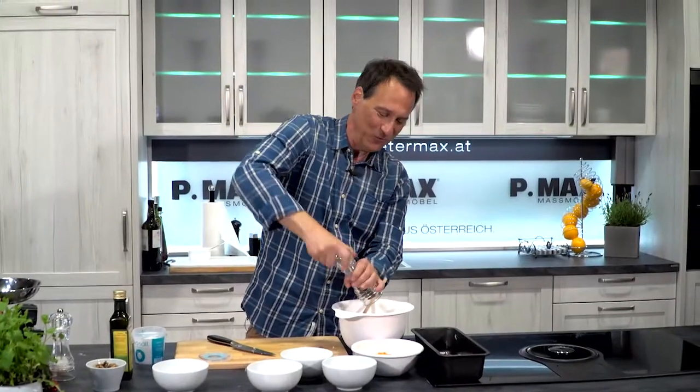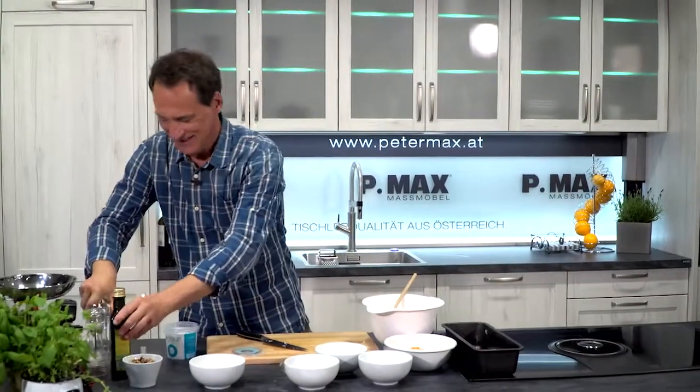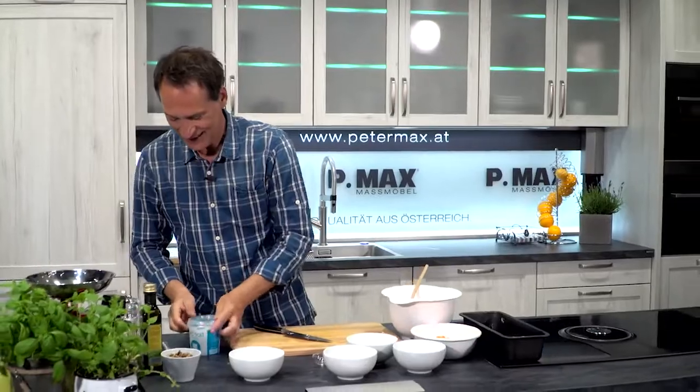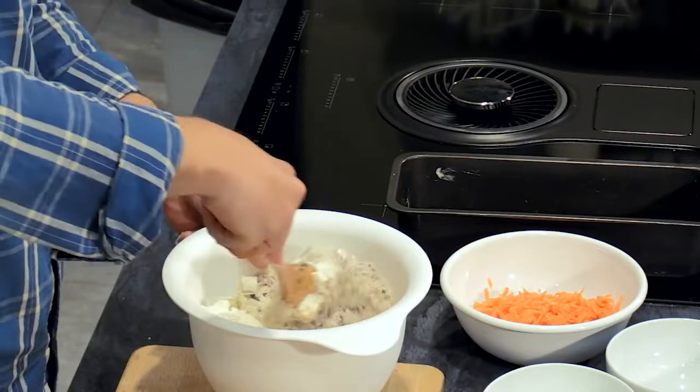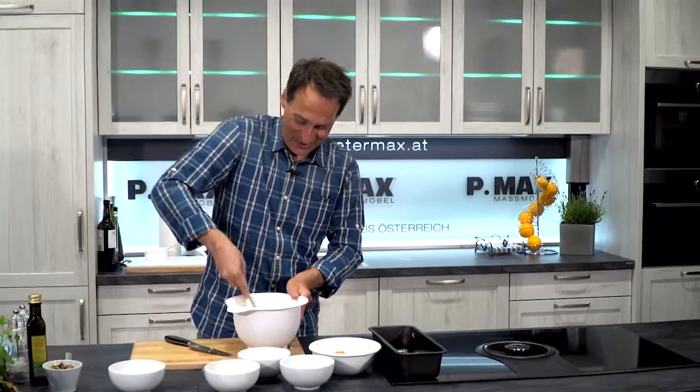It's just very en vogue to bake bread like this, of course in various variations. It's very popular now to work with Sauerteig, which you can set yourself quite well.